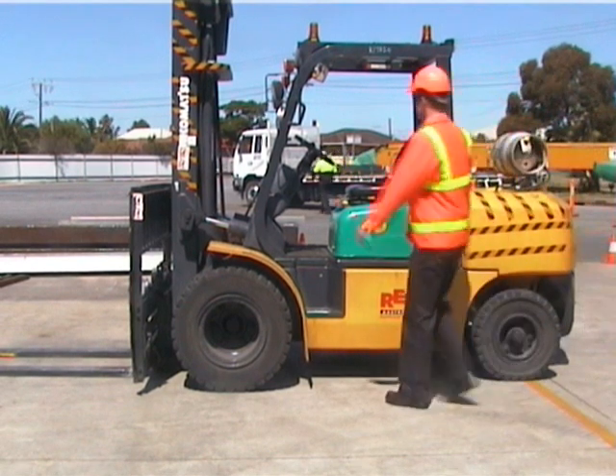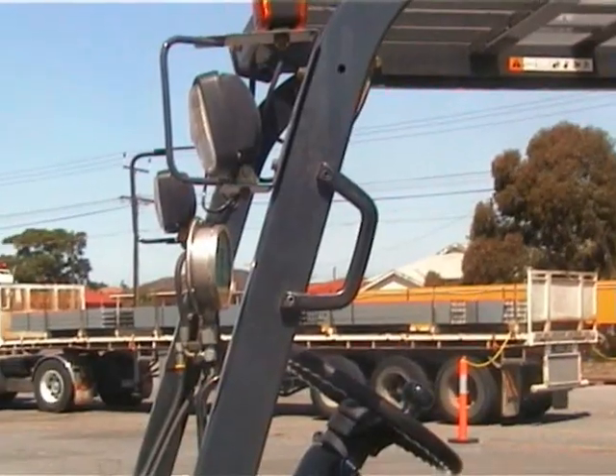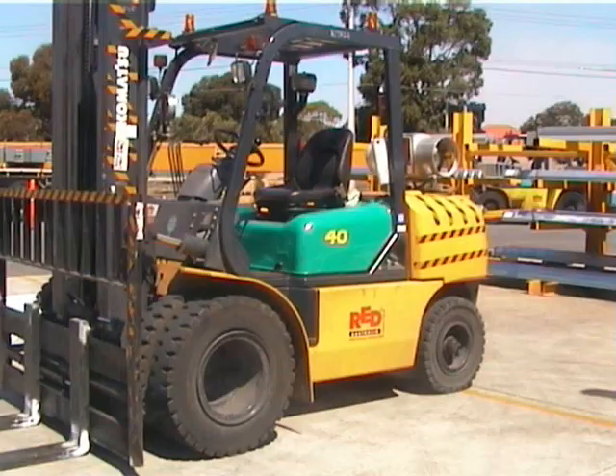When you're hopping onto your forklift, make sure you have three points of contact: a hand on the hood, a hand on the grab rail, and then your foot securely in the step. To get on board, pull up with your hand from the grab rail and push up with your bent knee into the chair.